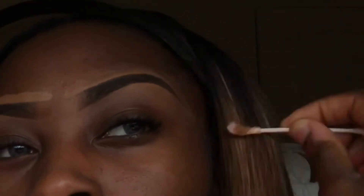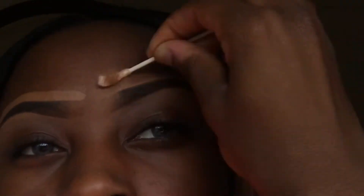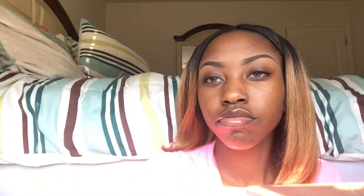Now I'm going to take a regular foundation brush — I got this from Target for about one to three dollars — put my foundation on it, and blend so that it can appear as my skin color at the top of my brows.